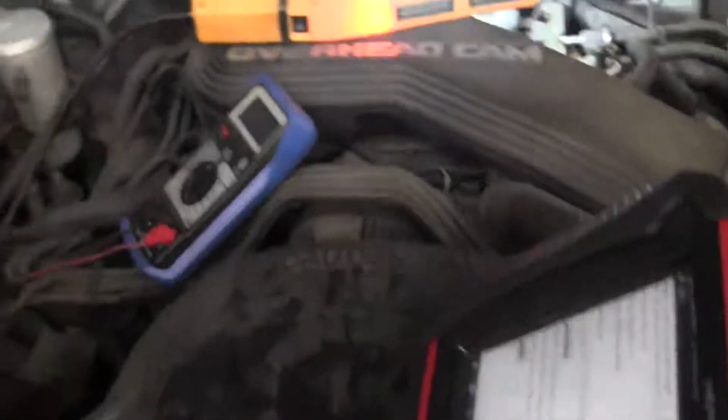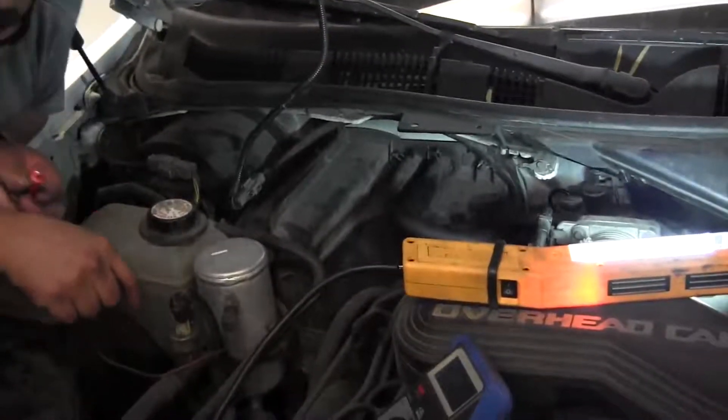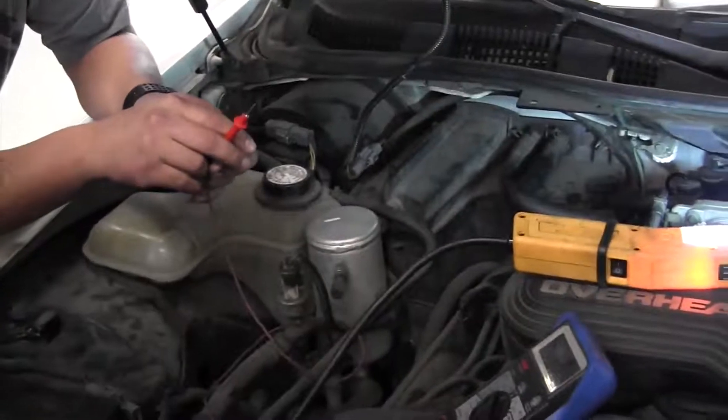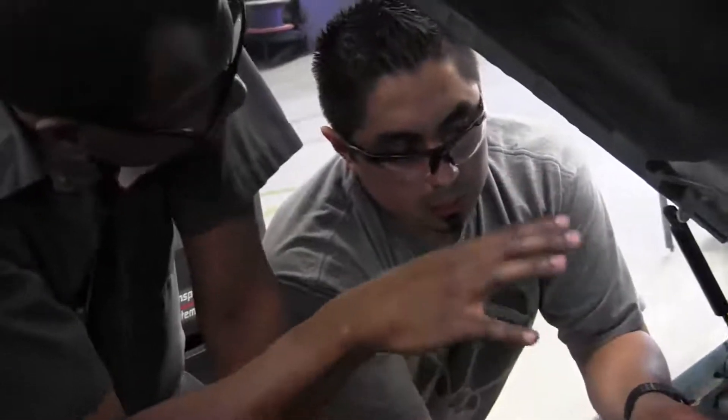The normal range is 0.4 to 1.7 volts. We've got about 5 volts — that sensor is way out of limits. We could diagnose this with just the scan tool, but I want to show you how to actually test the circuit. We're going to do this again.